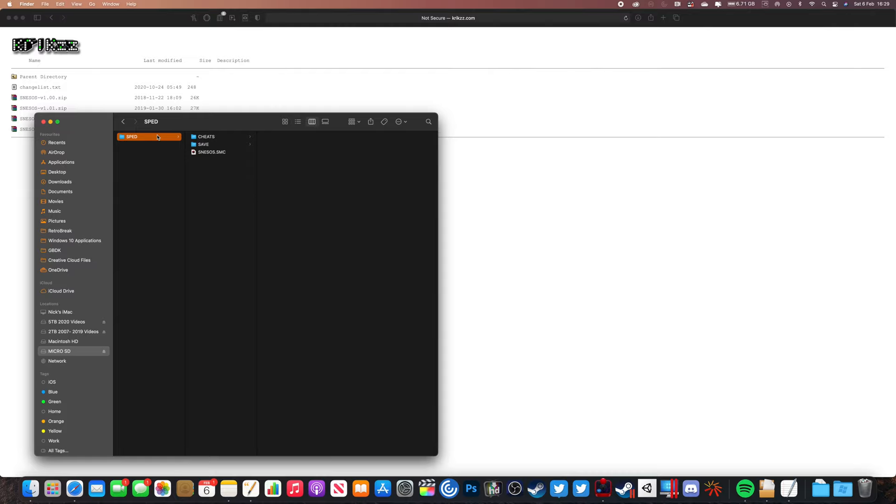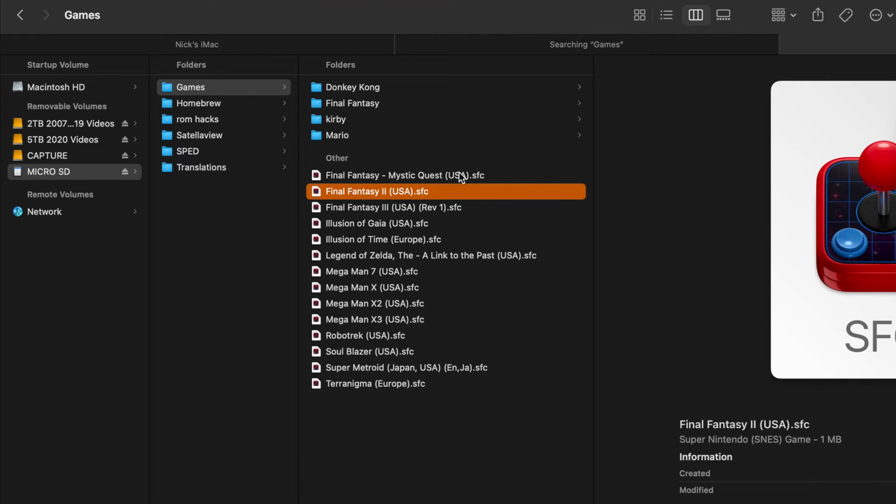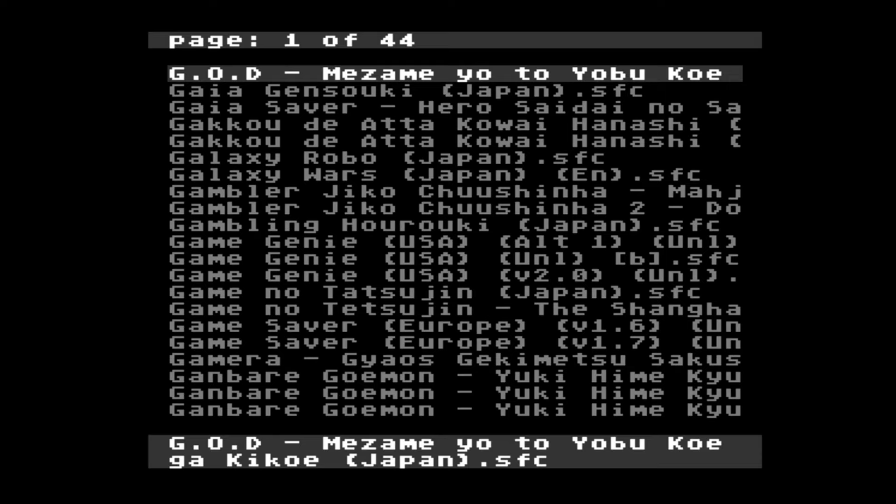Once that folder's downloaded, simply drag that folder into the root of the SD card and then you're free to add any other folders you want outside of that with any SNES games that you want to play on the system.